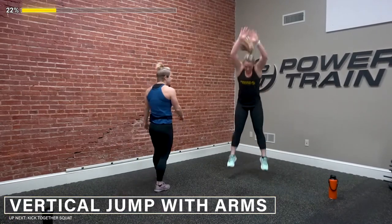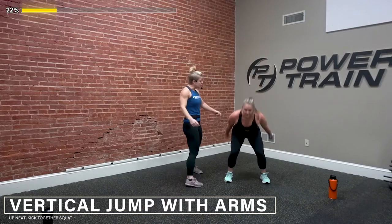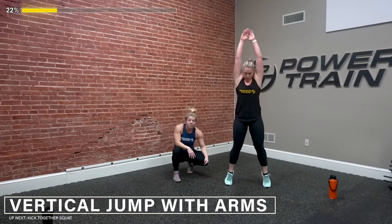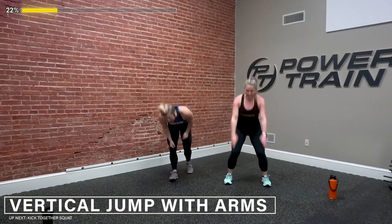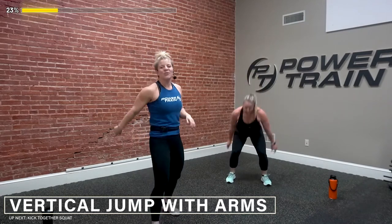Down, up — nice work you guys, this is great. If you're doing the low-impact version, I want you to think of squeezing your glutes really tight, firing that calf on all 10 toes, and giving a slight pause at the top so we're isolating — yes, and iso, perfect. Up, down, good — reach those arms. In 3, 2, and 1, jog it.